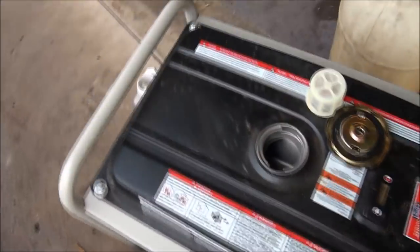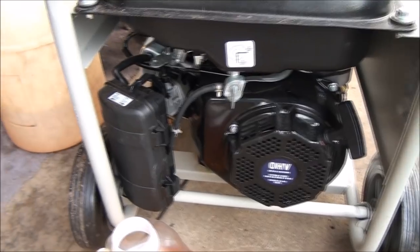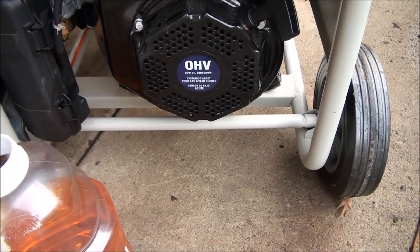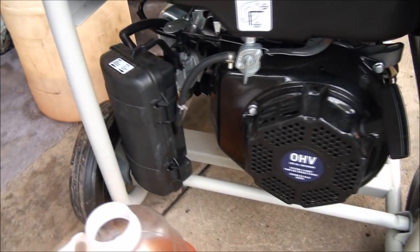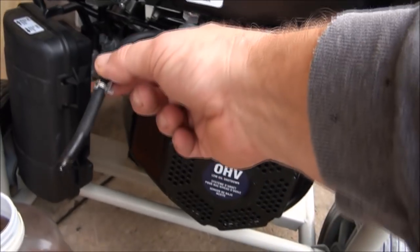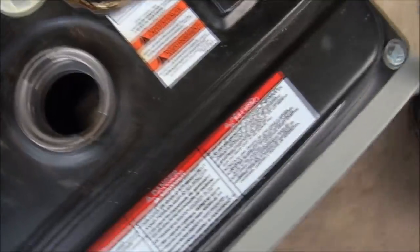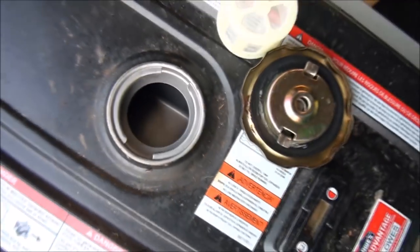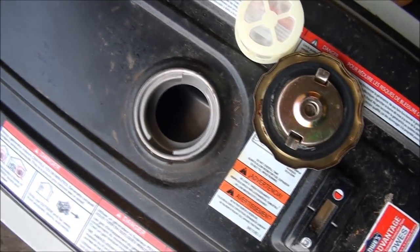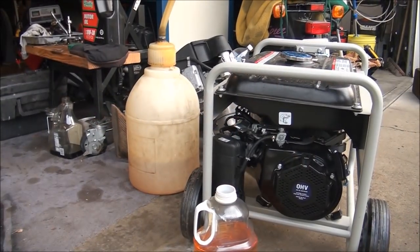I'm not sure what type of engine this thing has — I think Generac makes their own engines. OHV, looks easy enough to work on and easy to get to the carburetor. I already drained the gas — I just pulled this hose off the carburetor and let it drain. I took a peek inside the gas tank and as you can see, no rust, everything is still in really good shape. I want to make sure that it's all dried out and cleaned out before I put fuel back in.